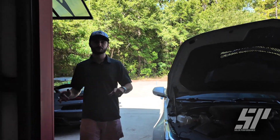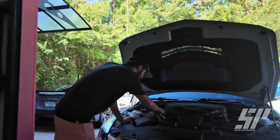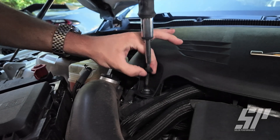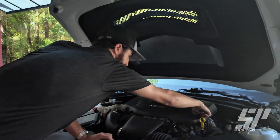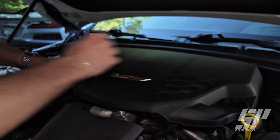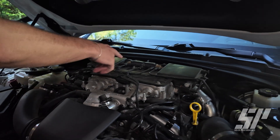Now that we've got the battery disconnected, we're going to come up front and get our cover off. We're going to need a T30 bit — this is going to get this one screw that holds down our cover. Once we have that off, we're going to come over here, take the oil cap off, and get these things set to the side so we can get our cover off and get access to our vacuum assembly.